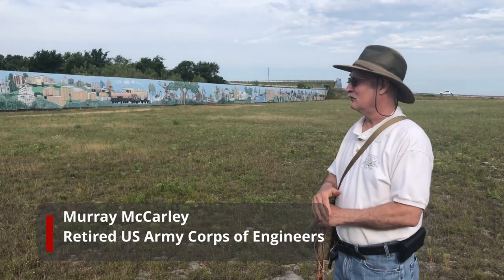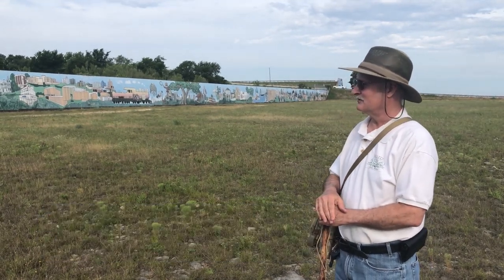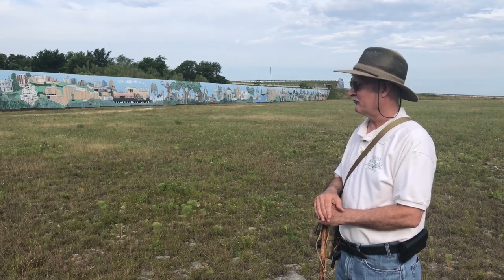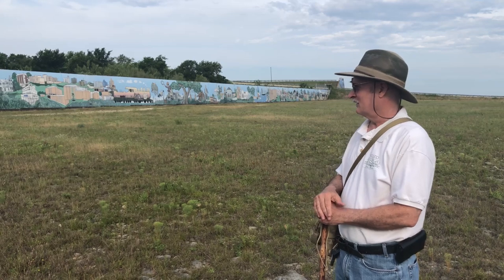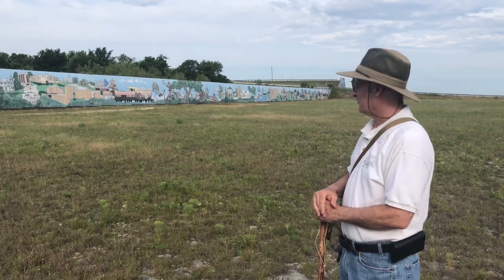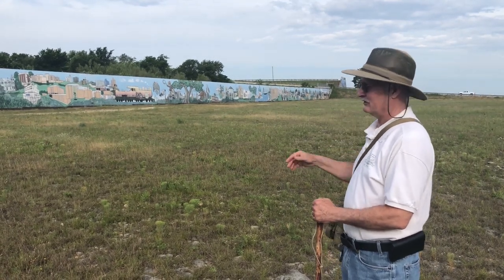The mural on Belton Dam was an idea of reservoir manager Charles Ferguson and UMHB professor Maureen Burks of the art department. They came up with the idea to deal with the graffiti that was on the mural at that time.